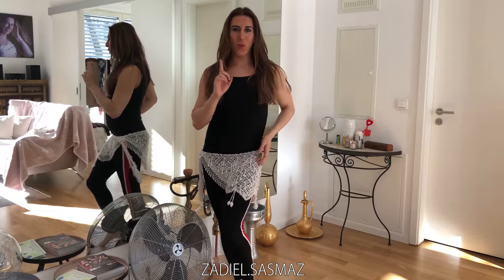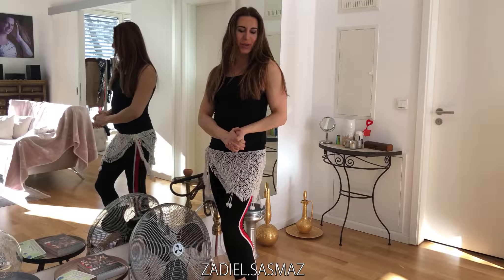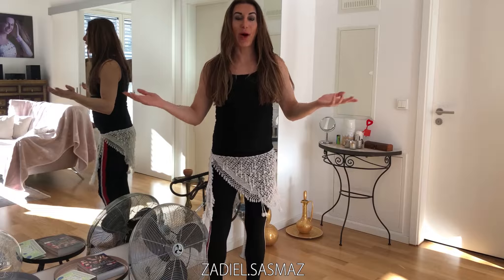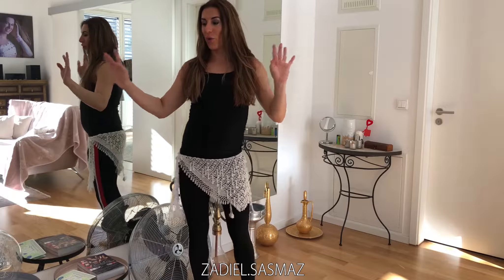Hey everybody, welcome to my one-minute belly dance tutorial on Instagram. Today I will show you a hot drum solo combination. Start by shifting your weight and balance from one side to another side.